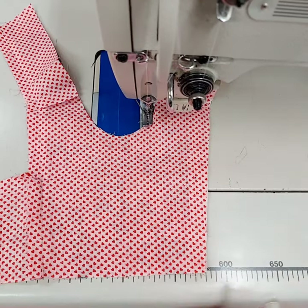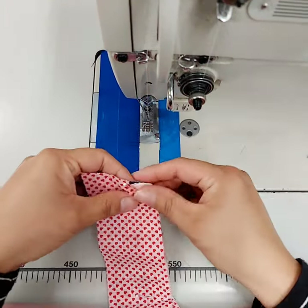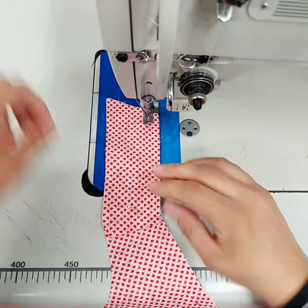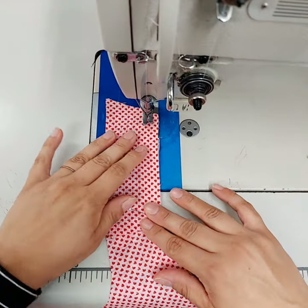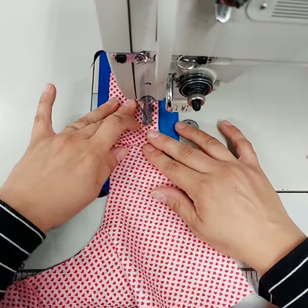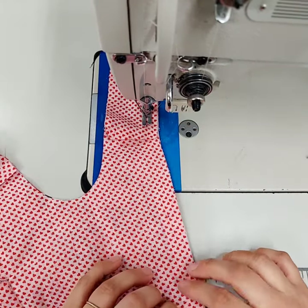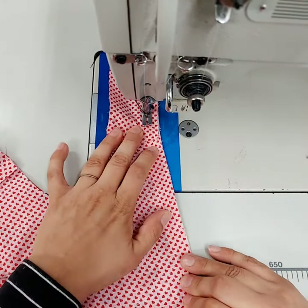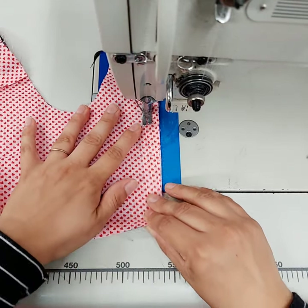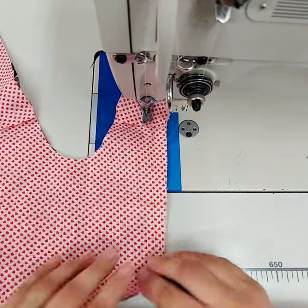Once you have that mark, you're going to sew the half inch seam allowance, but you're going to stop when you get to that little dot that you made — stop right there, back stitch, and take it out.